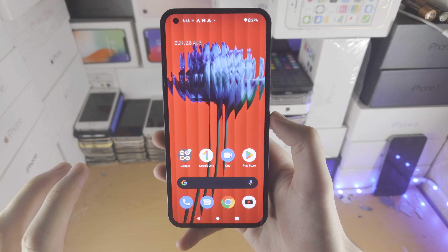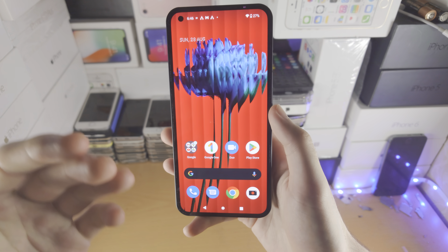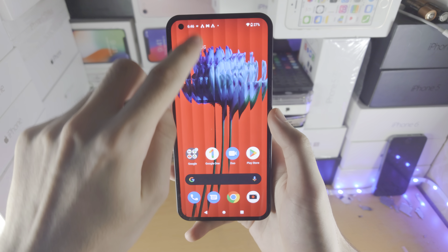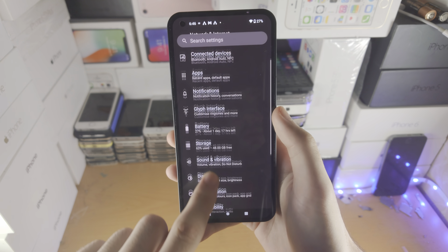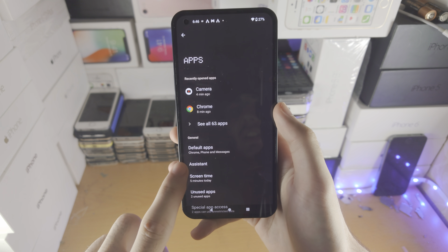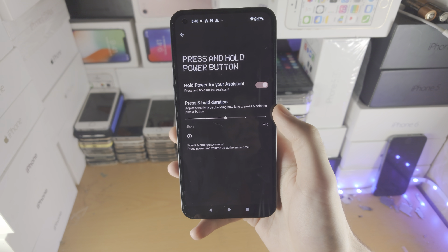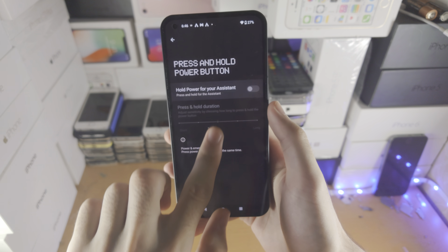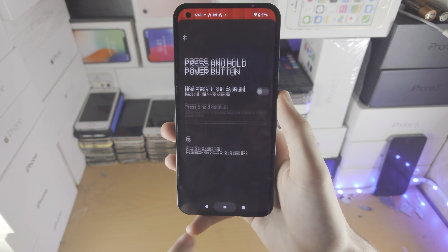If you want to change the Nothing Phone 1 so that pressing and holding the power button brings up the power off menu instead, open up the Settings app, find where it says Apps, then find Assistance, then find 'Hold power for your assistance' and turn that toggle off. Now when you press and hold the power button you're going to get the power off menu.